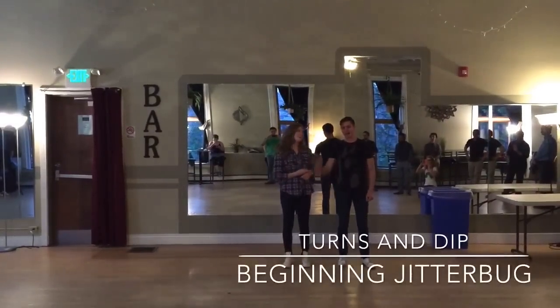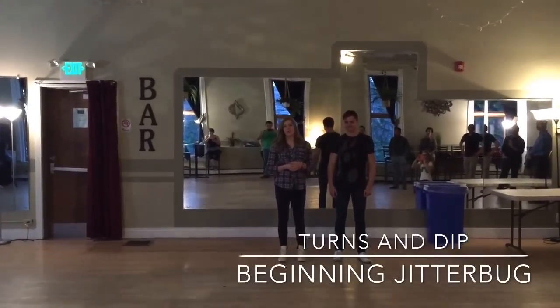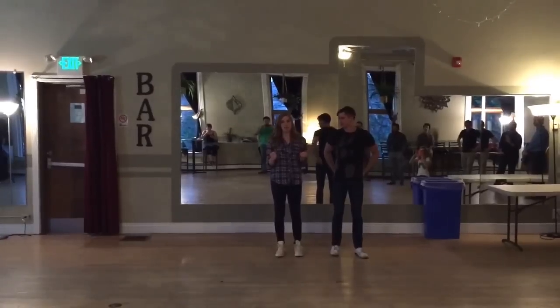Hi, I'm Lark. And I'm Matt. And this is week two of our beginner jitterbug series at the Savoy.